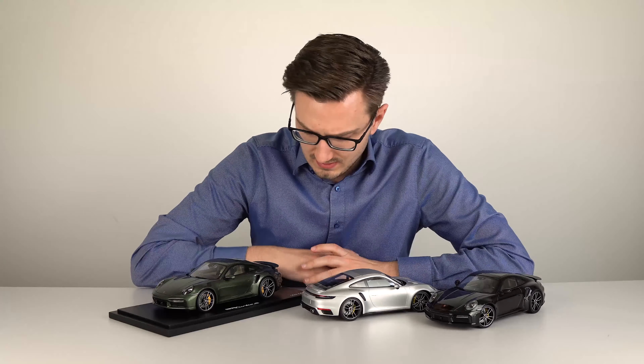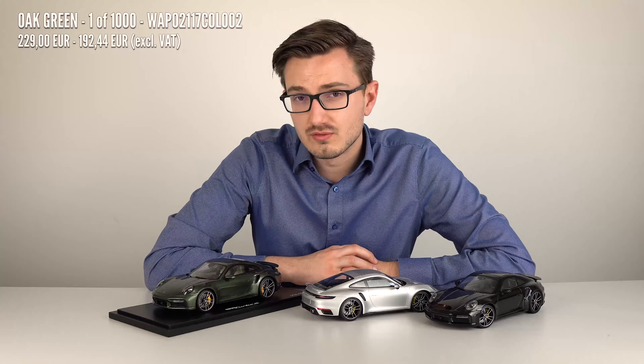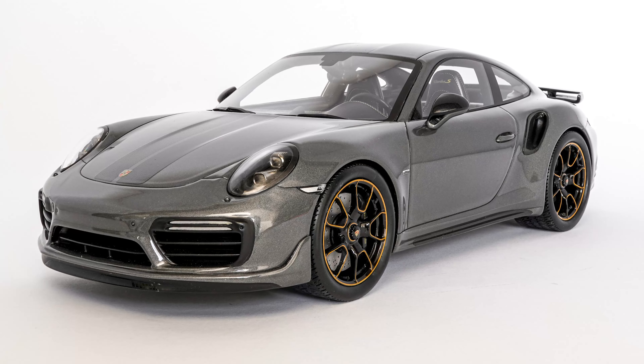The third is the Spark version made in paint-to-sample Oak Green Metallic, which is such an awesome color. It was a huge surprise that they made this model — it's limited to 1000 pieces. The Spark version costs 229 euros, while the Heritage Targa models were 249 euros. Back in the day this would easily have been 299 euros, like the Turbo S Exclusive Series.